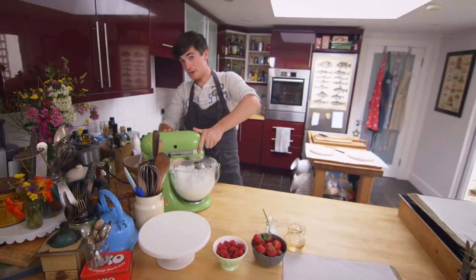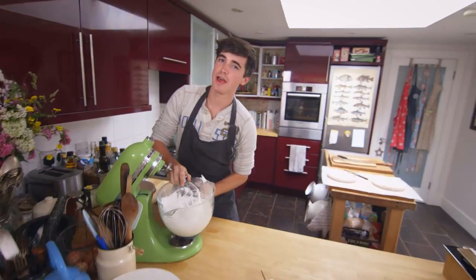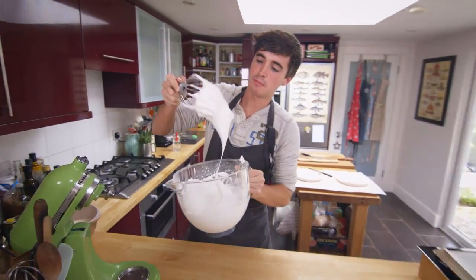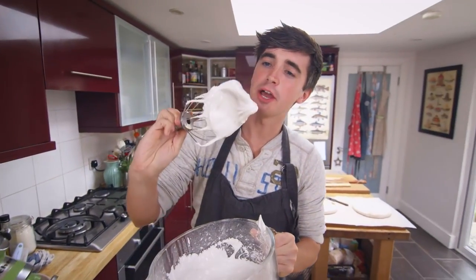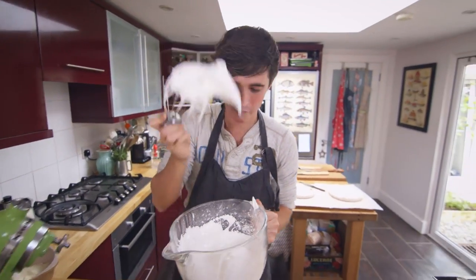This mixture has been whisking up for 10 minutes and check this out, because now we are left with this wonderful marshmallowy meringue mixture and these glossy peaks which are going to result in the fantastic pavlova we are looking for.